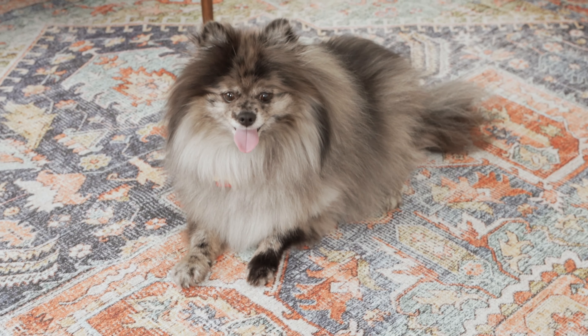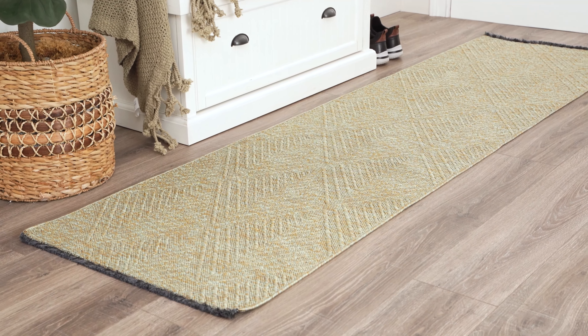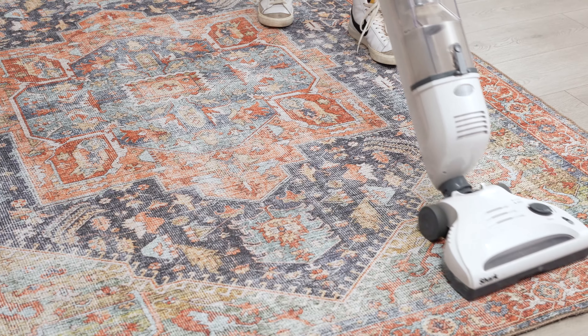They are great for pet households and areas where a normal rug would get dirty, like a mudroom or an entryway. When it's time to clean your washable rug, it's easy.